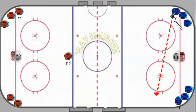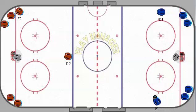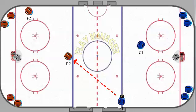The drill starts with a pass from D1 to F1 — a stretch pass up the wall. F1 then carries the puck into the neutral zone and makes a pass to D2 at the opposite blue line, while D1 is coming up to the blue line in his end.